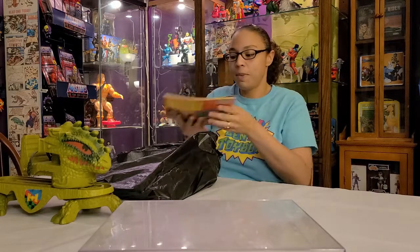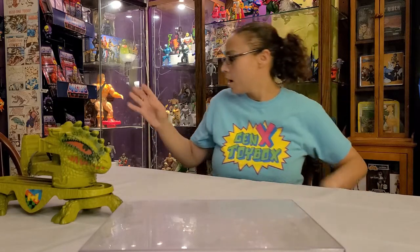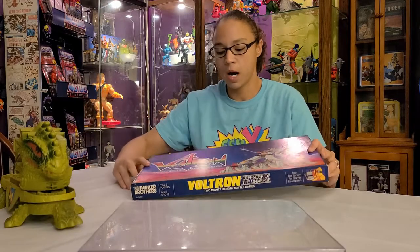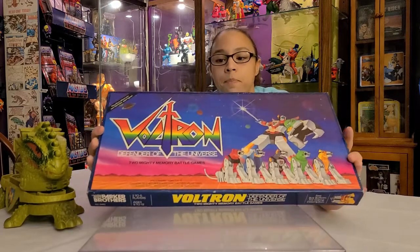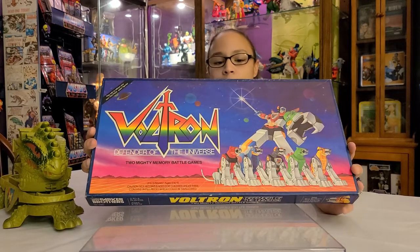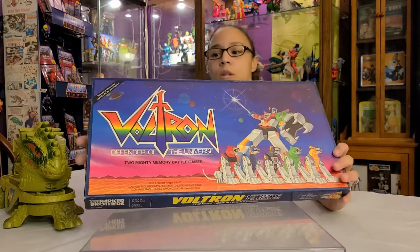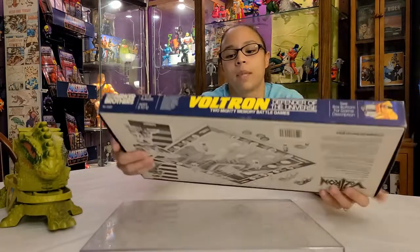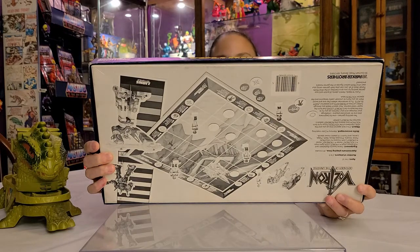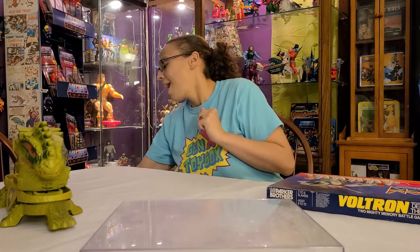That was just the paper stuff my husband got. Now this was a beauty — we've seen it in antique stores before — it's the Voltron board game. It was always something we debated, but it was the right time, the right price, and it's literally only missing like two pieces. It's really pretty. We're probably going to shrink wrap it and put it up. Two Mighty Memory Battle games — this is a really good find.